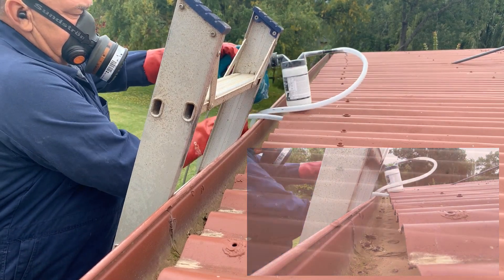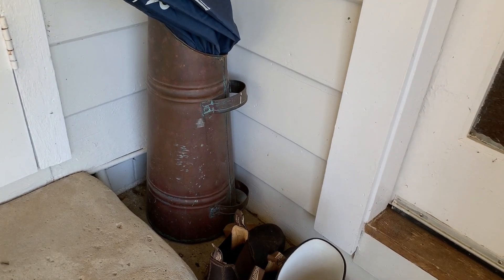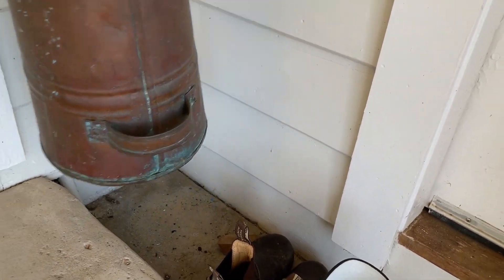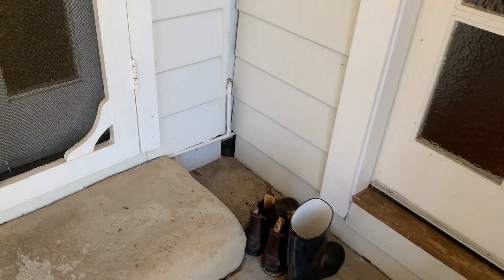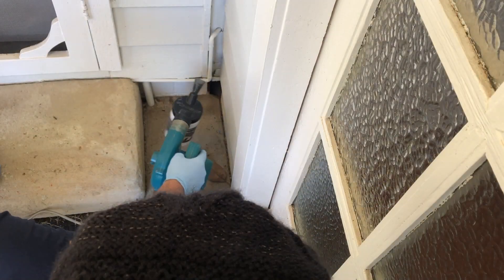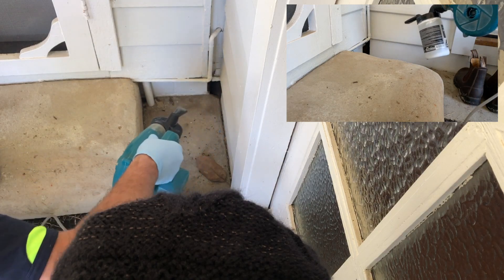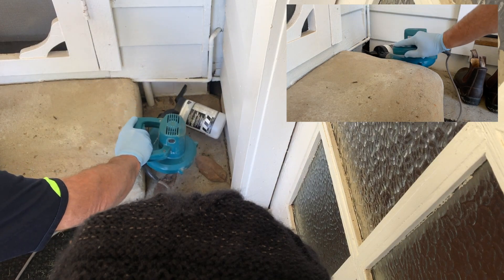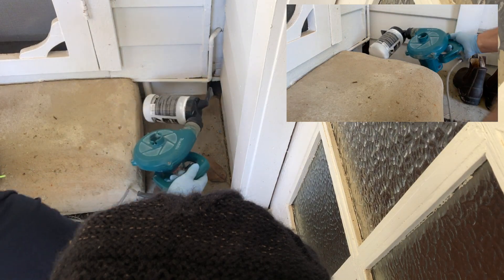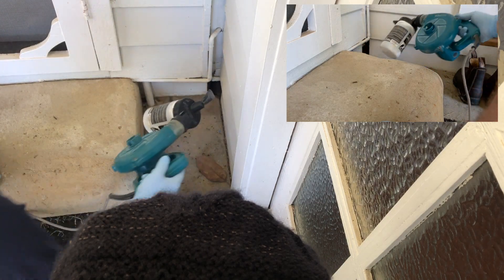I walked around this house looking for the entrance to the subfloor and there wasn't one. A little further investigation uncovered this hole, which when I looked in with a torch, I could see it was accessing straight into the subfloor under the back two rooms of the house. The blower was too large to fit in the small space between the step and the wall, so the hose attachment was the perfect answer. Again, make sure to check the void that you think you're treating is actually a void before pulling the trigger.